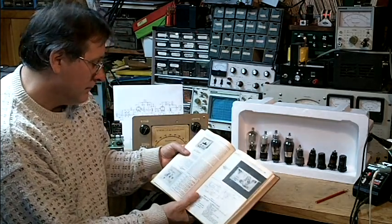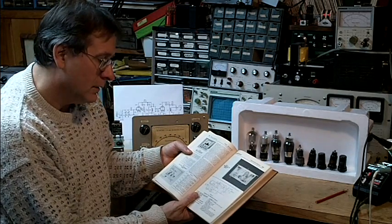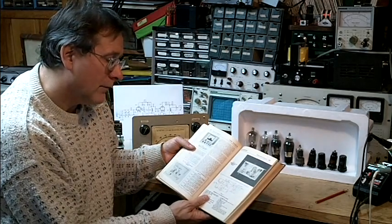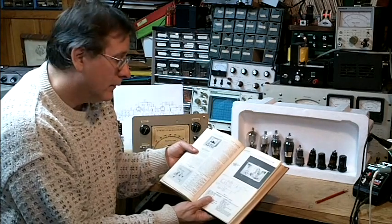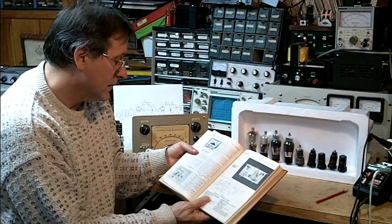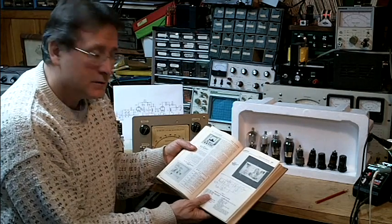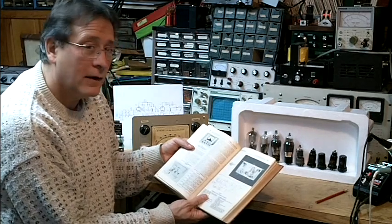In this case, we have a 6J7 pentode and a 6J5 triode driving the headphones. These were outfitted with plug-in coils, which allowed the use of this receiver from the 160-meter band, about 1.8 MHz, up to 28 MHz — although it probably didn't work very well that high in frequency.